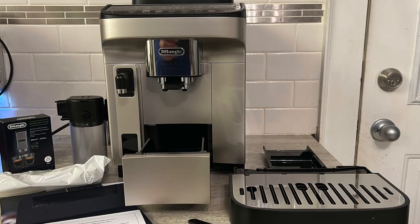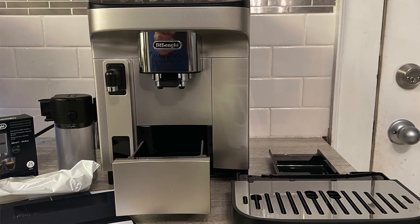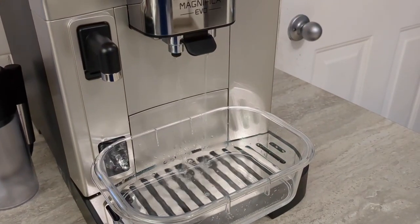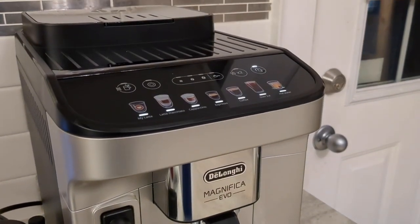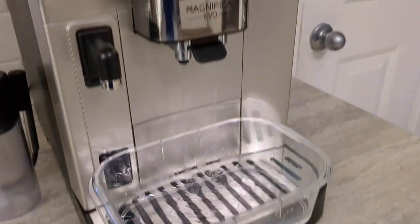The good thing is that the machine comes pretty well pre-assembled. There are just a few parts you need to rinse out, clean, and insert into place, and it's pretty simple from there. Before you run the machine to make coffee, you do need to run about four cycles just to let it warm up and get cleaned out. With that process and my little learning curve, it probably took me a good hour before I was ready to make my first cup.